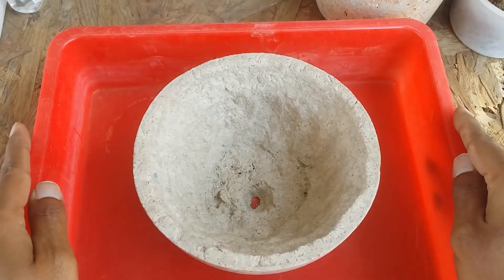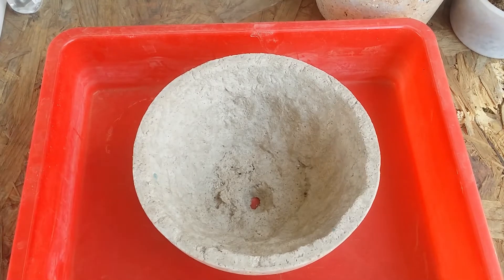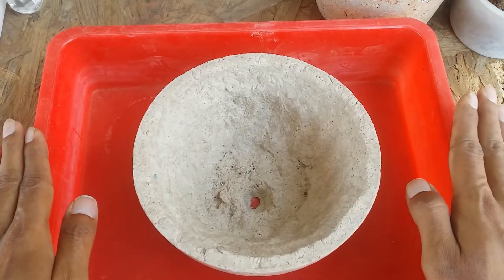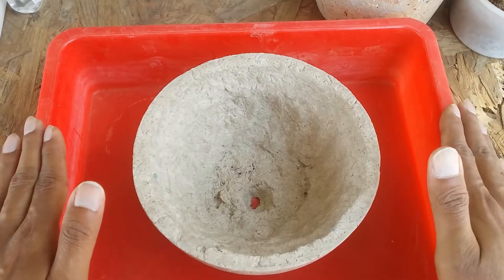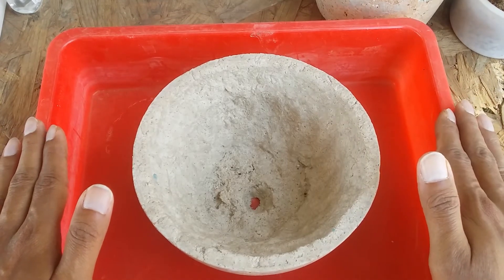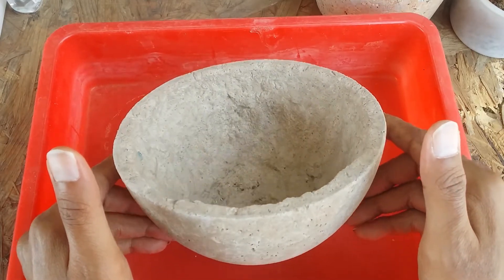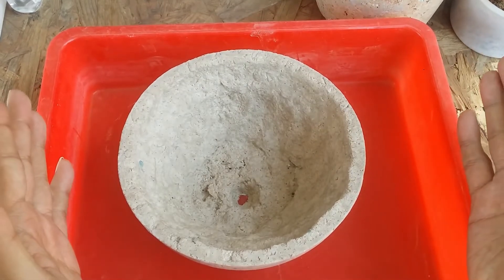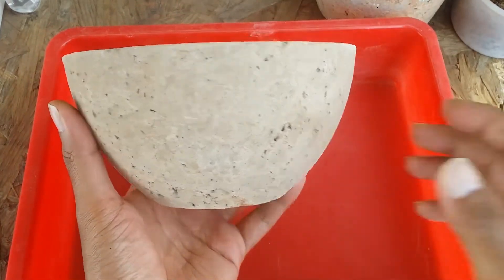I completely agree with your questions because when I initially started making paper crete pots I was very curious to know how it's going to work out. Paper crete has been used in a lot of crafts — people even make bricks out of paper crete — but it was the first time I tried making a paper crete pot. I was quite nervous initially about whether it would be able to hold up as a planter, because as we all know we tend to water our plants quite often.